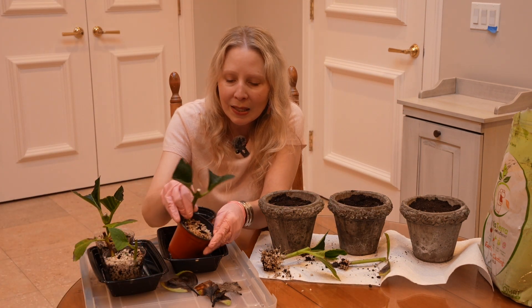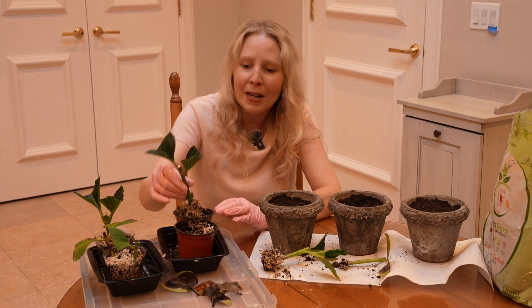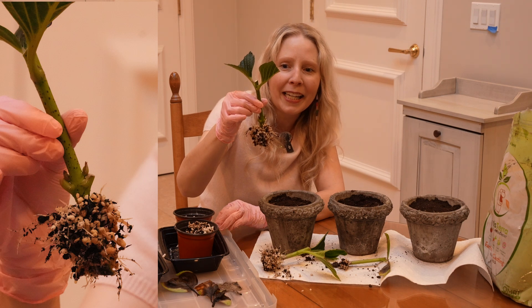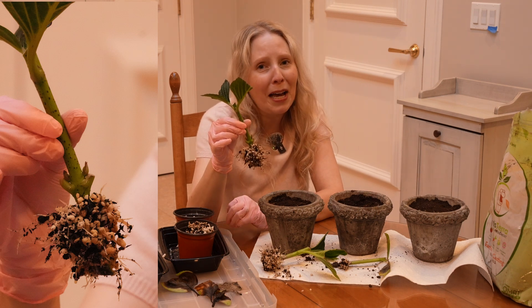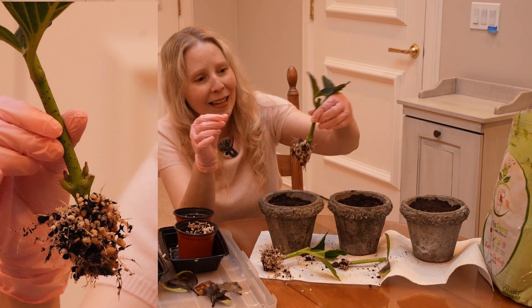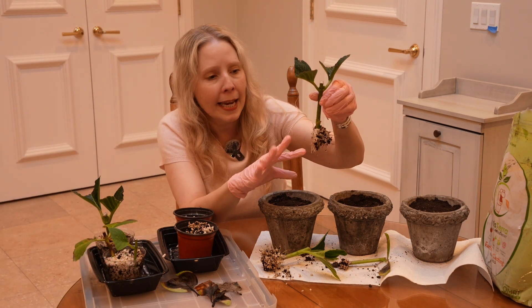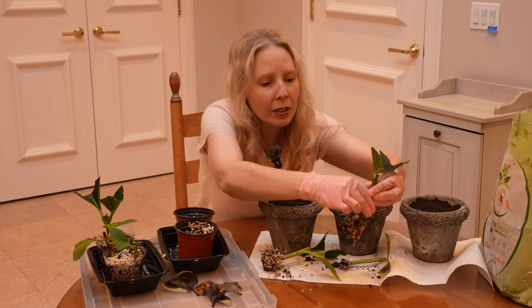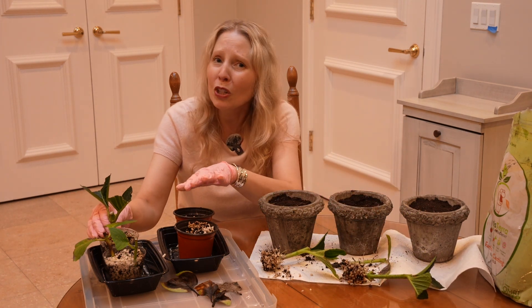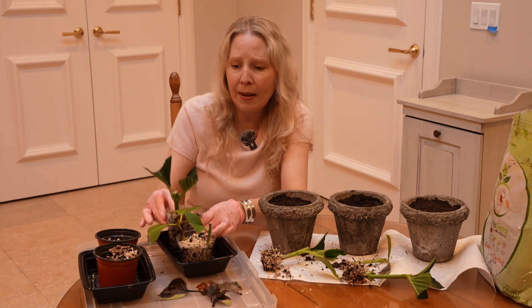Let's see this one. Now this is the one that had the one that rotted next to it, but this one's looking pretty good. I have to say it has been so hard not to pull these little guys up sooner. I'm just going to let the perlite stay stuck in those roots — that is absolutely fine. We don't want to disrupt those tender little roots.